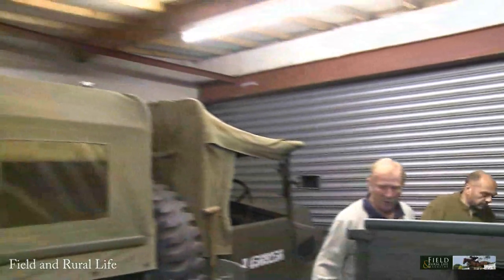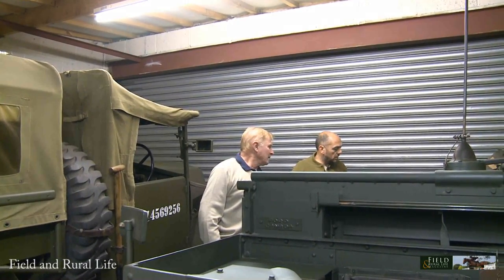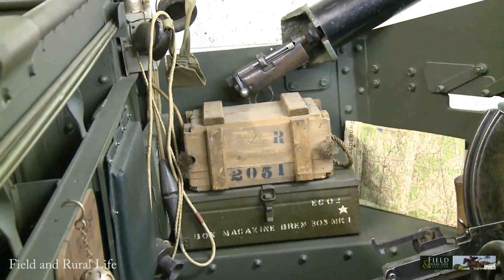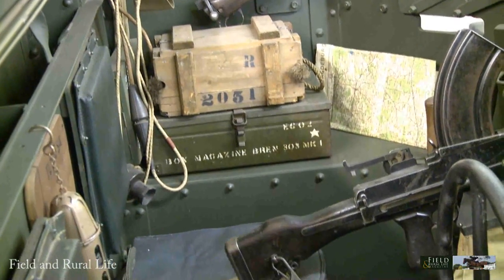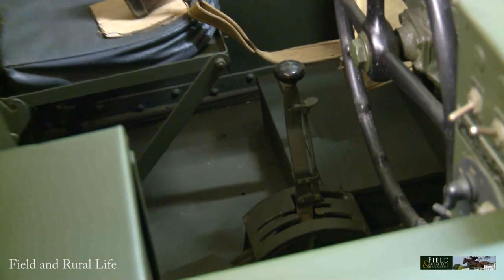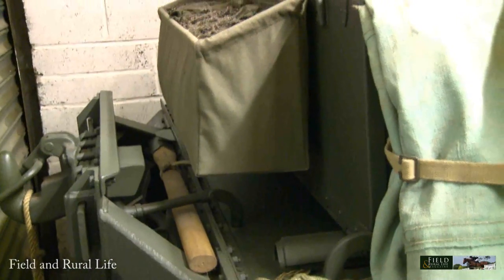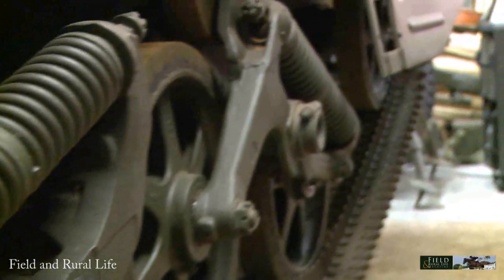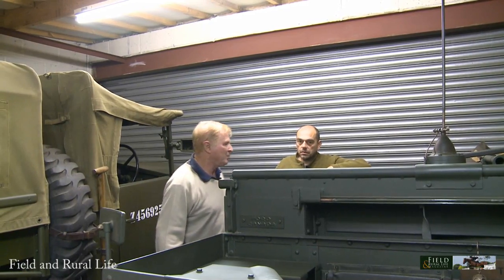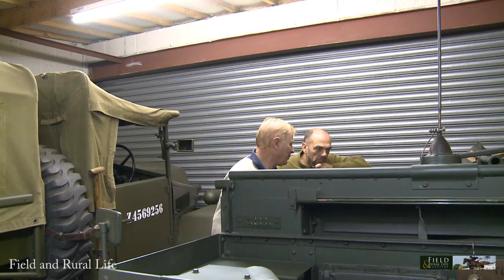The markings on this one are 43rd Wessex — 4th Dorsets this time, just to be different. When it comes to the restoration, every bracket, box, and fitting in here has had to be sourced or manufactured and copied from originals. When I bought it, it was running but the gearbox was pretty shot and the clutch. The tracks and steering were good, but it was basically an empty skip.